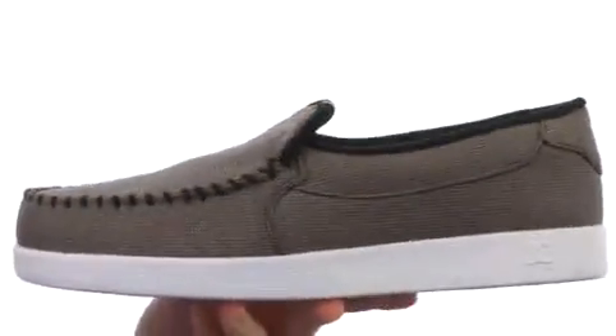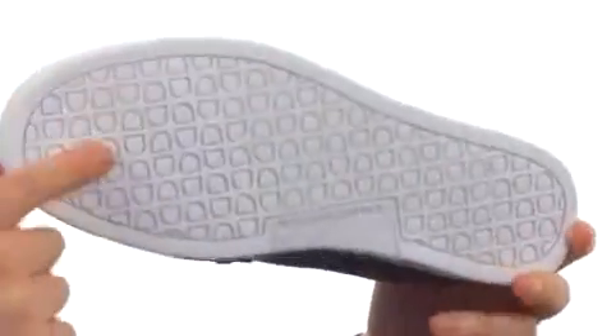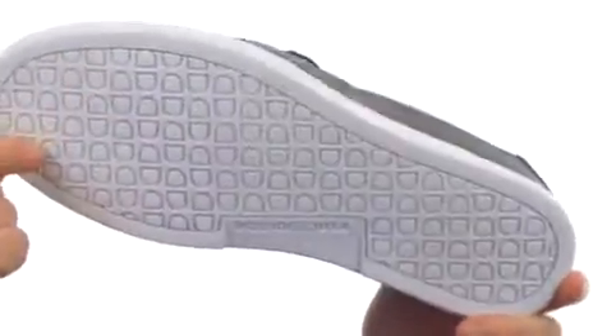You've got some really generous cushioning down there in the footbed. Now this shoe's gonna have a cupsole construction, but you're still gonna get a good flex out of this shoe, and then you've got the DC pull pattern here on the sticky rubber outsole.